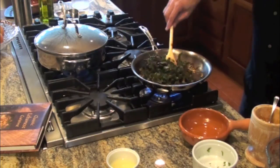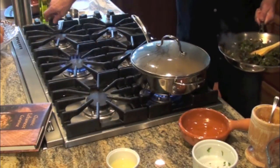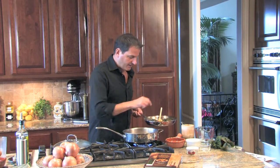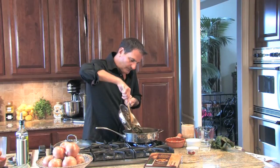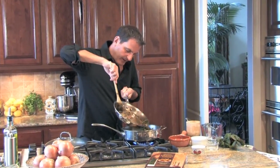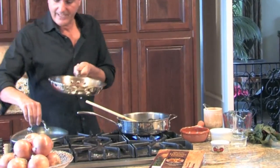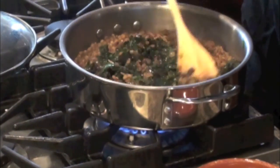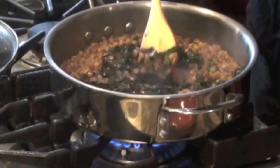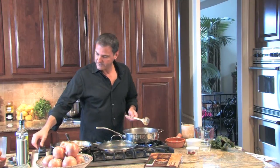That's perfect — the Swiss chard is just wilted. I'm going to transfer the lentils here and add this mixture. The lentils are nice and tender now. We'll mix this all in, then cover it on low for 10 minutes, allowing it to cook and the flavors to develop together. We'll turn this down to medium-low, cover it, and come back in 10 minutes.